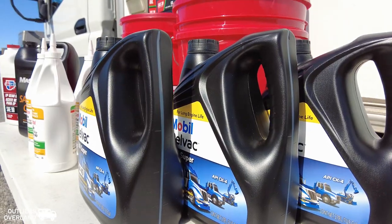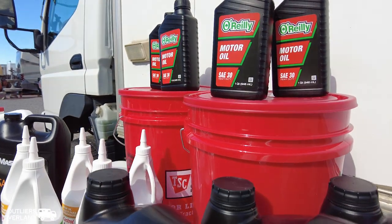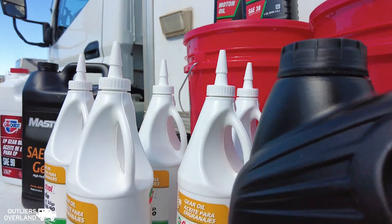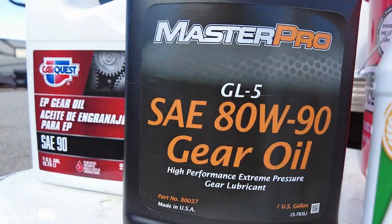Hello from Yuma, Arizona! If you're following us, we left the Eastern Sierra and we're here now, posting up for a new adventure. Today we're doing a five-way oil transfusion on our Mitsubishi Fuso FG140. This is an amazing vehicle and we're changing all five oils in one shot to prepare for our next big adventure!